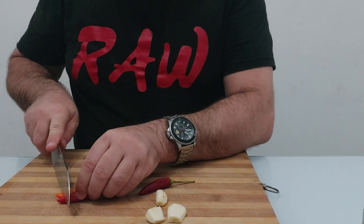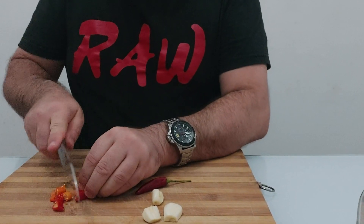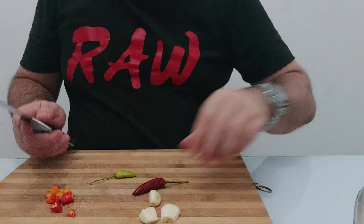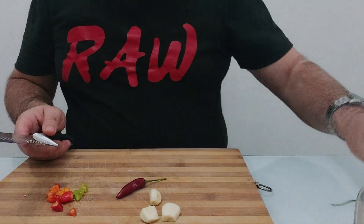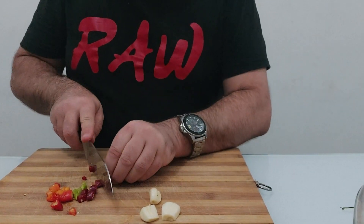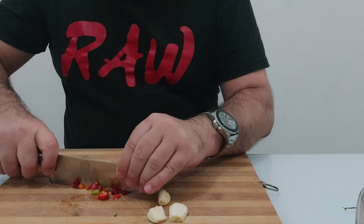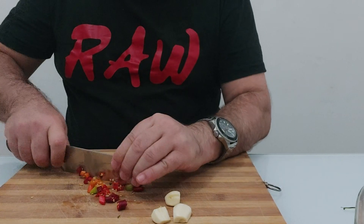Just grab those and cut those finely, really thin. Get rid of the end parts, the stems. Cut all those up very finely, because this peperoncino — we want it all over the plate. The seeds are what make this very hot, so don't put your fingers in your eyes after that.